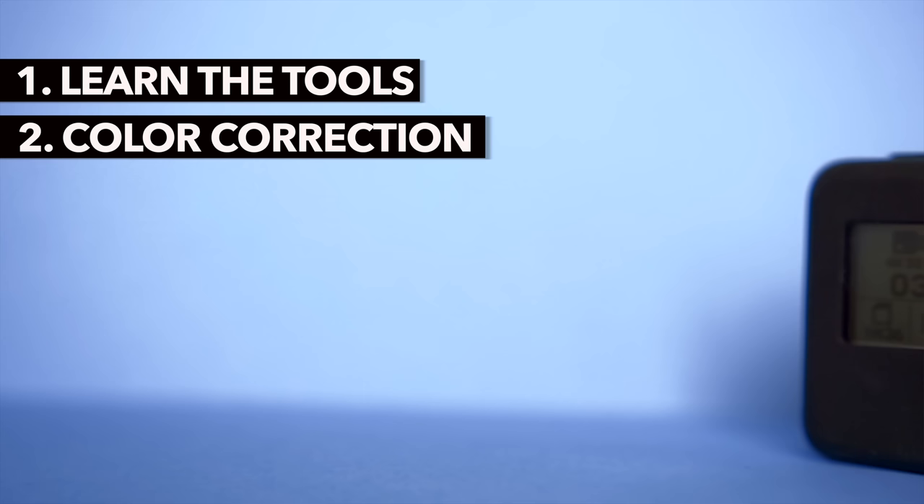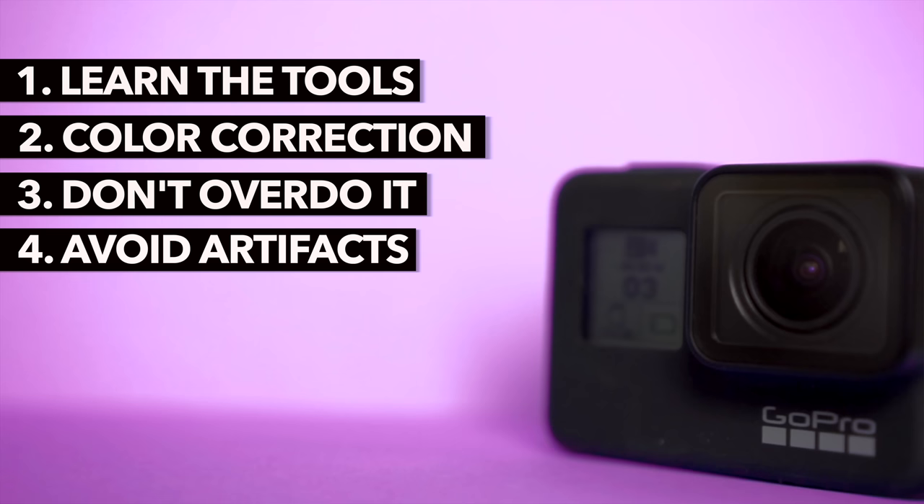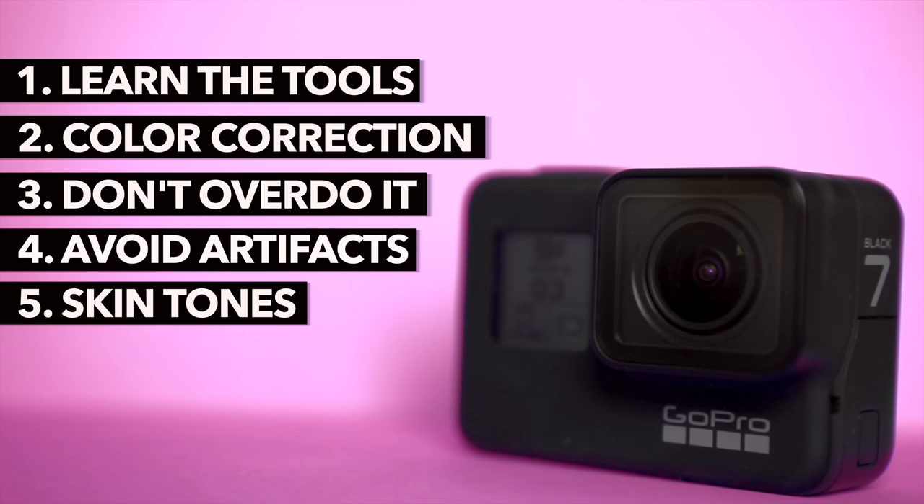I would like to give you a few tips on what you should pay attention to when color grading. Learn to read and use the video scopes — they are a crucial tool for color grading. A good color correction is the condition for every color grading, so before you start grading you should color correct all your clips. Don't overdo it — my examples are already relatively intense. Start with slight adjustments and slowly get to a look. Make sure that the GoPro footage does not show any artifacts or other defects after your grading. The skin tones are an important part of your look — if they deviate too much from their natural color, your grading will not look good. Check this using the vectorscope.